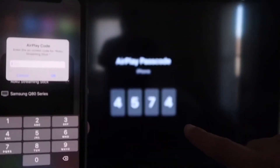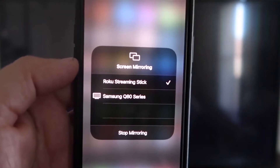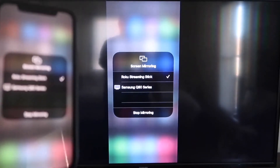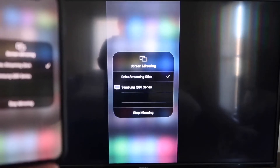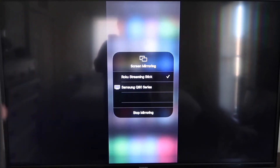It'll ask for a code. Once it's typed in, you'll see a check mark next to Roku Streaming Stick on your iPhone, and then on your TV you'll see it's mirroring exactly what's on your iPhone. To stop mirroring, just go down to where it says Stop Mirroring and stop it that way.